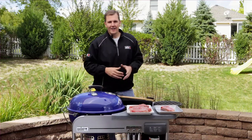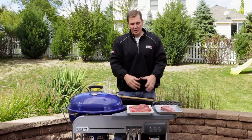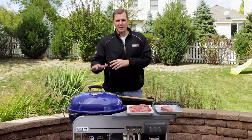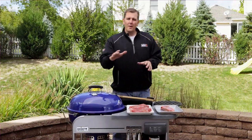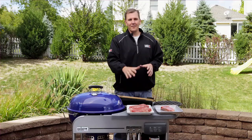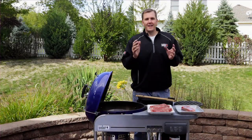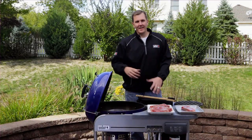The first tip is to make your grilling game plan. You need to know what kind of steak you're cooking and how thick it is, so we know how long it's going to be on the grill. Also make sure you're taking your steaks out 10 to 15 minutes before you grill them, so they can come up to room temperature.